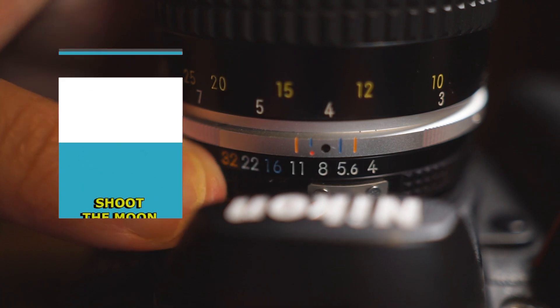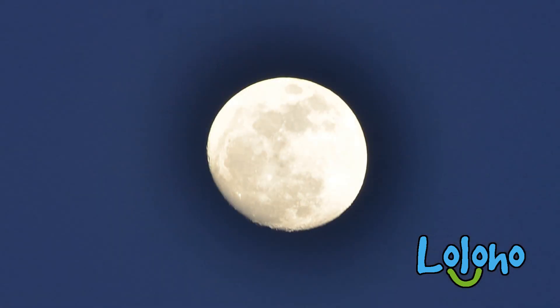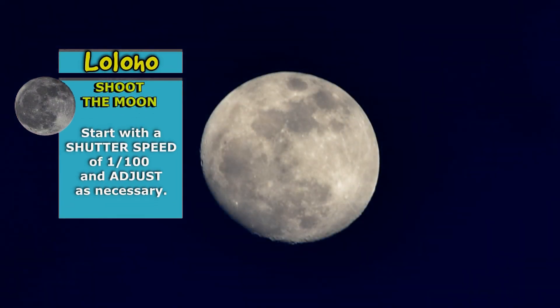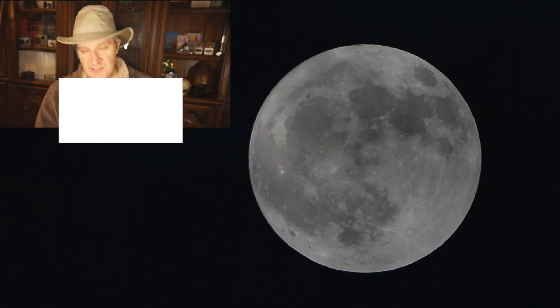Finally, we want to consider shutter speed. As a rule of thumb, you might start with 1/100 shutter speed. You're going to end up taking a few photos and modifying the shutter speed just a bit depending on what you really need. It's best to photograph the moon on a clear night — if there's any kind of mist or haze in the air, that will affect the ultimate quality of your photos.